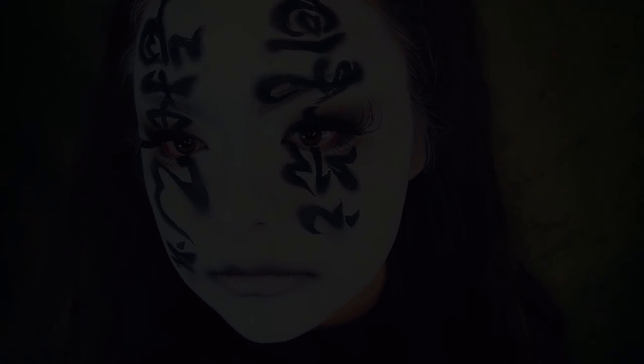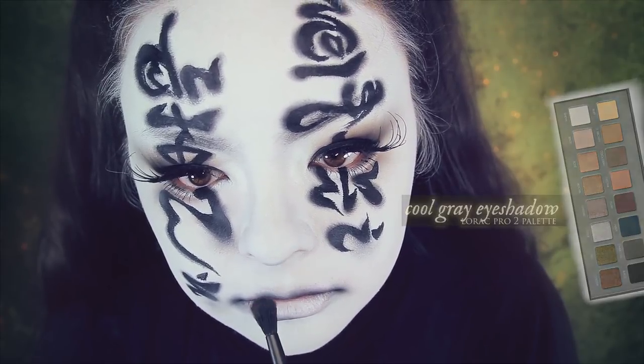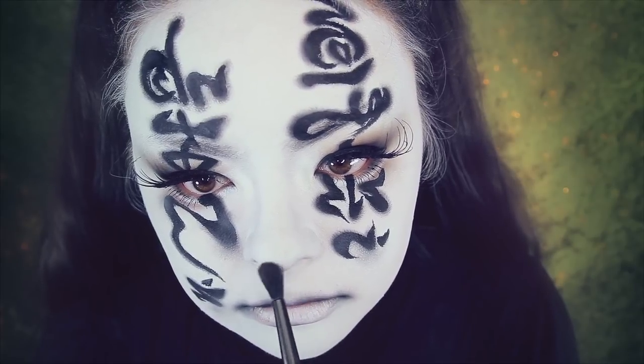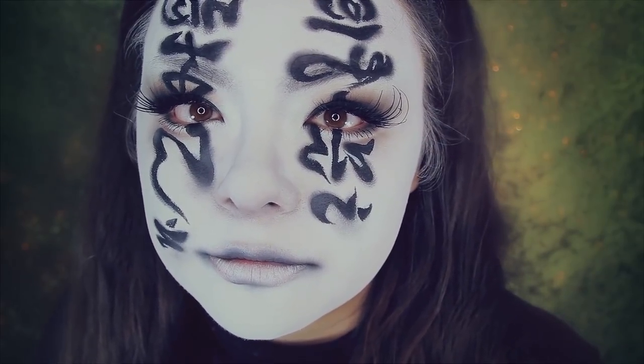Now I'm using a cool taupe gray color, which is also from the Lorac 2 palette — I believe it's called Cool Gray — and I'm going to shade the bottom part of my nose with it. And this concludes the end of this look, inspired by Miki and... Halloween, I guess.